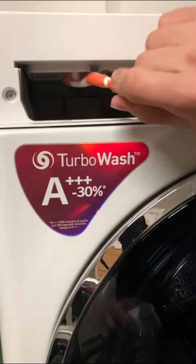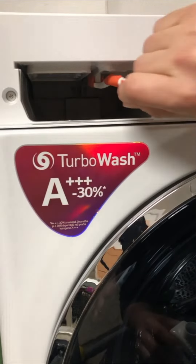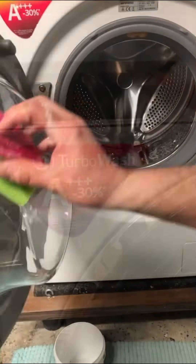To clean up the drawer opening, I tend to use a soft brush or a soft cloth — or actually both — so that I can reach to the furthest points.